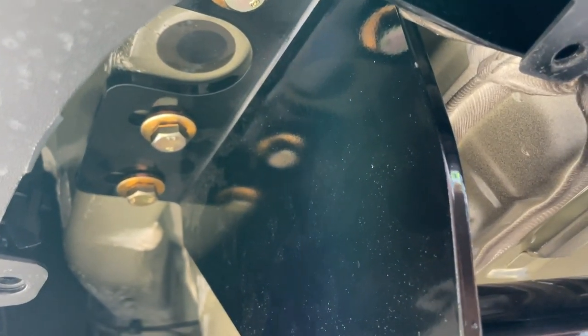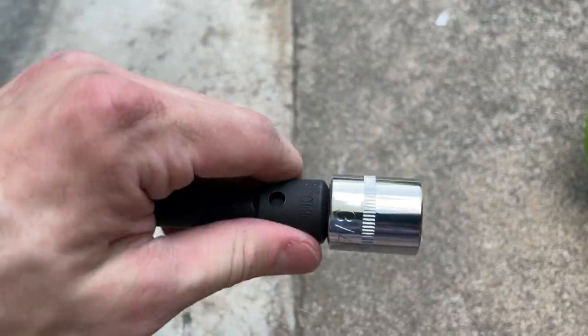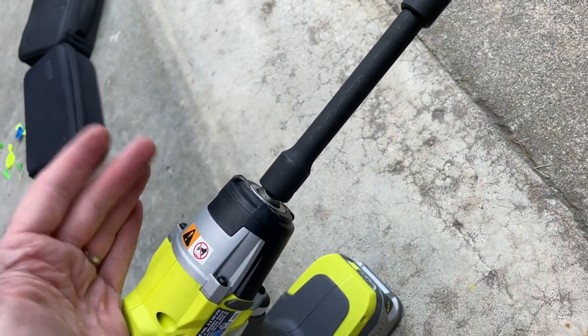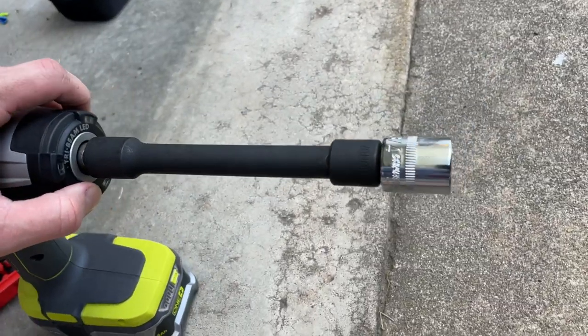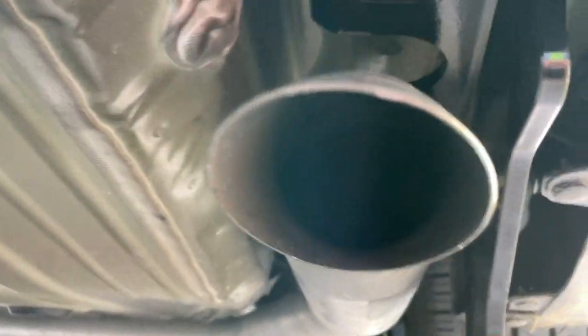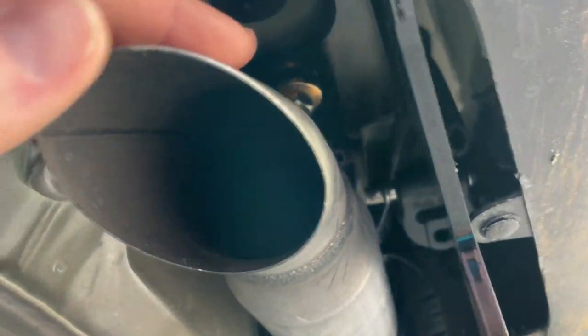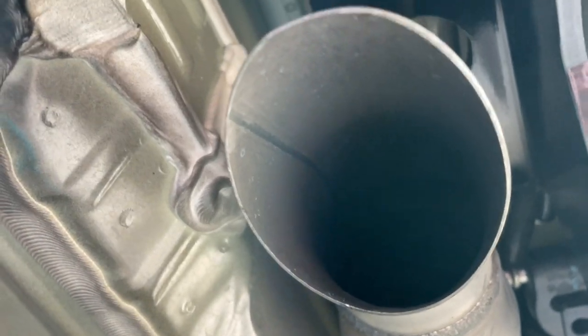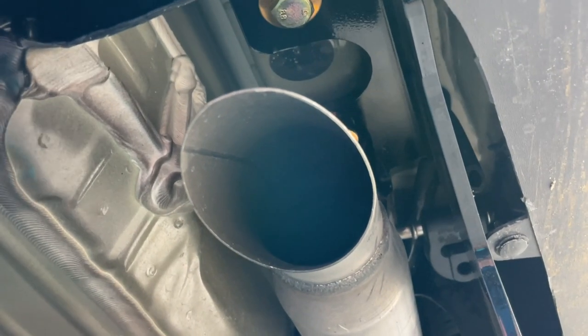Step by step: we held this side up first while the other side hung on the muffler. We finger-threaded the bolts in, then tightened them with my impact — not all the way, just so it's not hanging. It took a three-fourths socket on my big impact. Now we'll do the same on the other side, working around the exhaust — pull it down and out of the way, finger-tighten those bolts, hit them with the impact, then finish off with the giant ratchet.